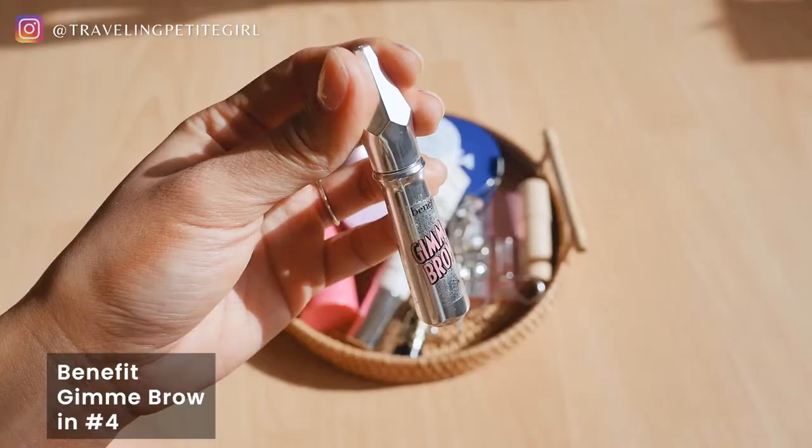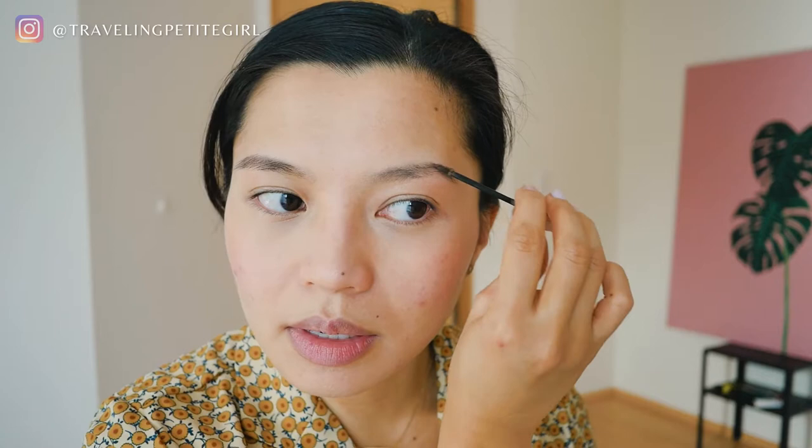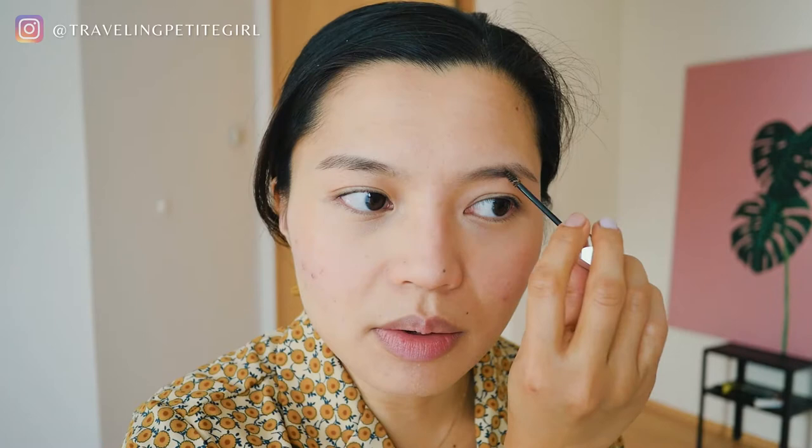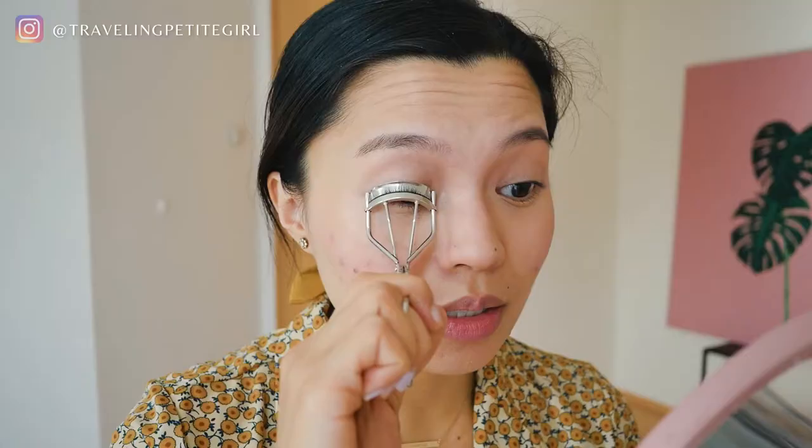So this is the Gimme Brow Brow Gel. I'm just going to put it on my brows. It helps a lot if your eyebrows are already tweezed — that way you just kind of follow the shape. I did that just a little while ago. So I'm just going to follow the shape, focusing on the tail end first and then going inwards towards the inner brow. Just going for natural today, going for me. And then next is my eyelash curler. I'm going to go ahead and curl my lashes — I like to do the root and then the tip so that they're really curled and stand out.